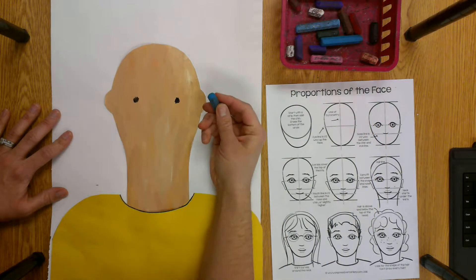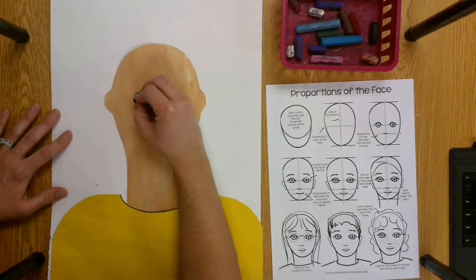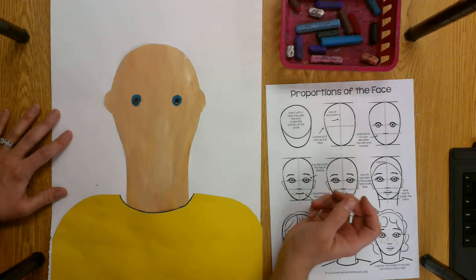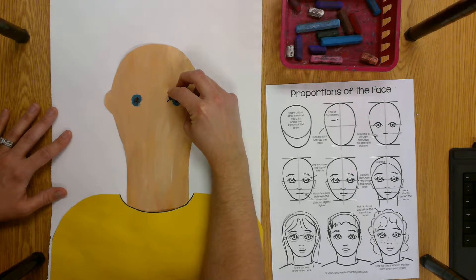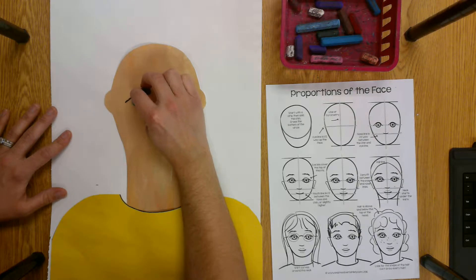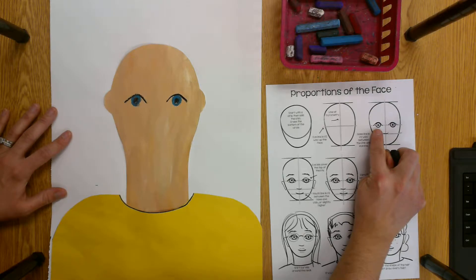Then I'm going to take the color of my iris, which is blue, and make a circle around the pupil. This looks kind of creepy, I know — we're getting there. Then I'm going to take my black again and make the eyelid. The eyelid looks kind of like a rainbow going over top of the eye. So there's the black dot, the colored circle, and then the rainbow over top.